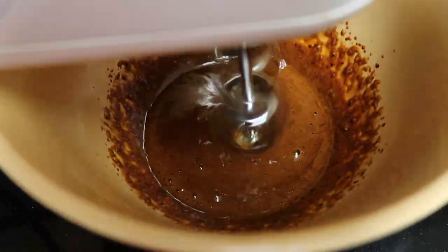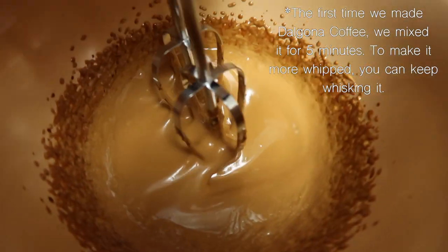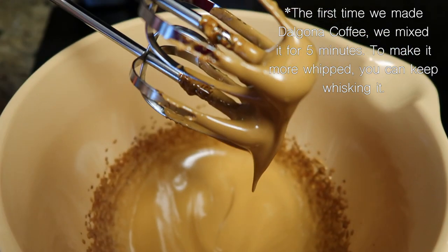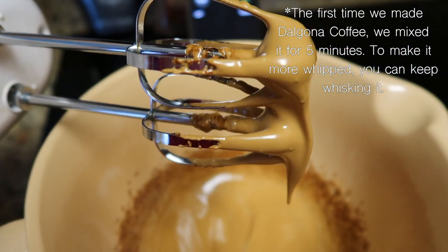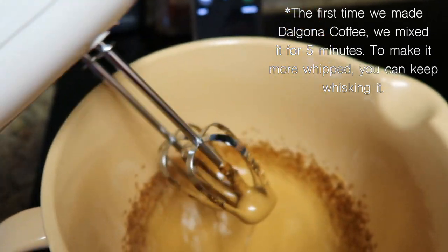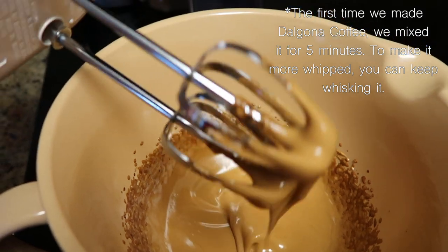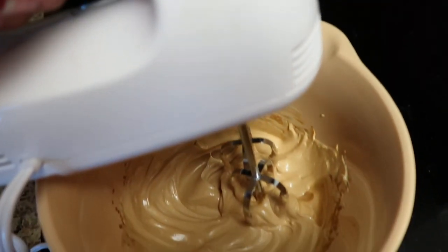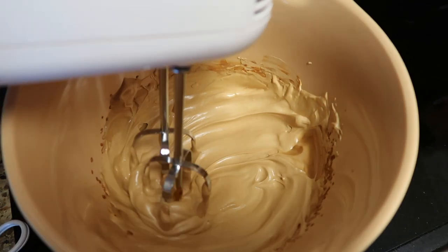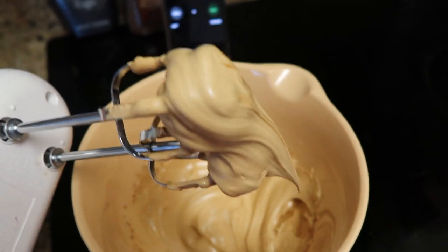We're five minutes in and this is what it's looking like. It's pretty thick but not to the consistency I want yet, so we're going to go for 10 minutes. Just showing you what five minutes of electric whisking will give you. It's been 10 minutes now and this is the consistency of the coffee.